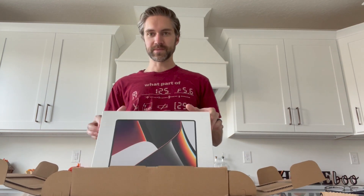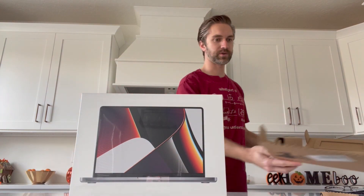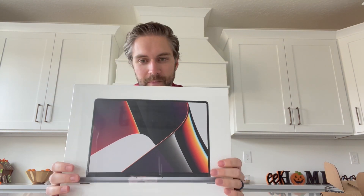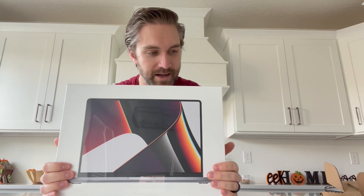Oh, look at that. I mean, even the box — look at that. It just opens right up. It's like there should be a light illuminating from this beautiful machine right here. This is the MacBook Pro with the new M1 Pro, just arrived right now, so we're busting it open. You know, there is this feeling when you open an Apple product — they just do an amazing job at the packaging.